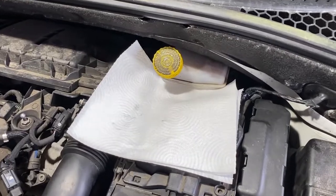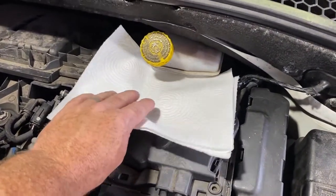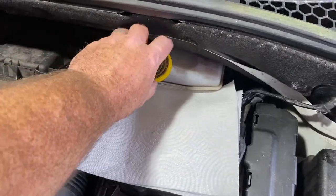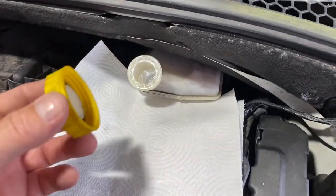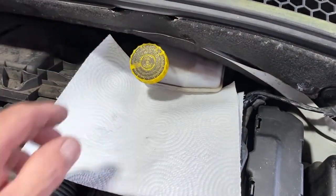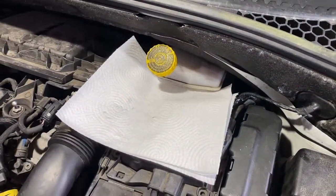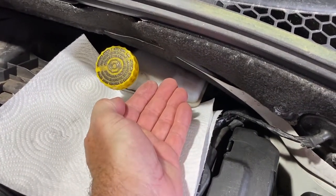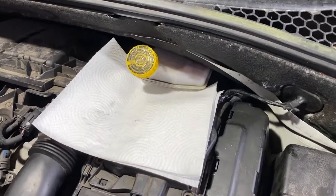One of the first things we've got to do is put a rag or a bit of kitchen roll there, and undo the brake fluid reservoir cap to release any pressure. Just catch it on to keep any debris out. And then when we push the piston in, it'll allow the fluid to come back up into the reservoir and won't pressurise. So that's one of the first jobs.